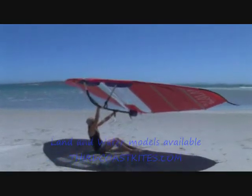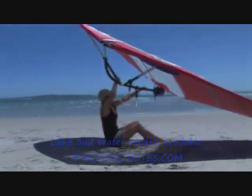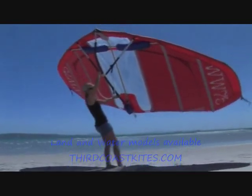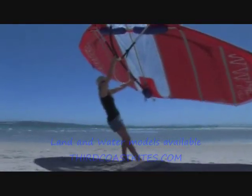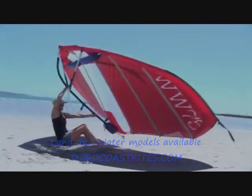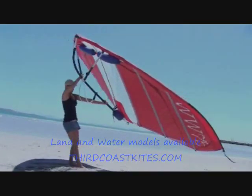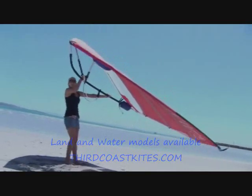Before you enter the water with the wing, it's good to practice the water start on land. Sit down on the ground with the wind from behind and keep the wing flying neutrally above your head. Sheet powerfully in with your back hand. At the same time, bend your knees and let the wind lift you up to standing.